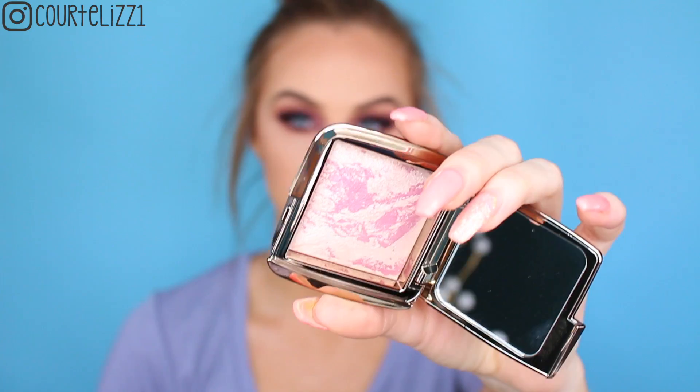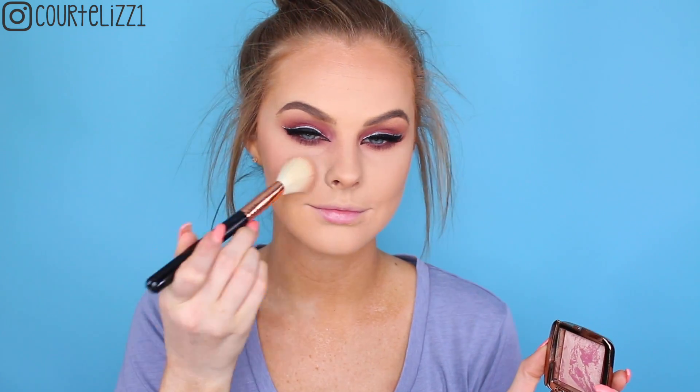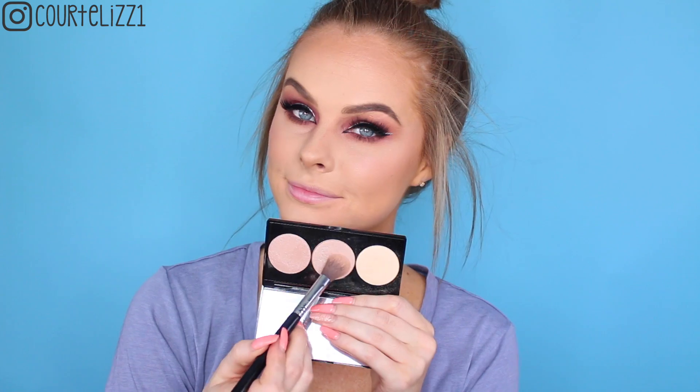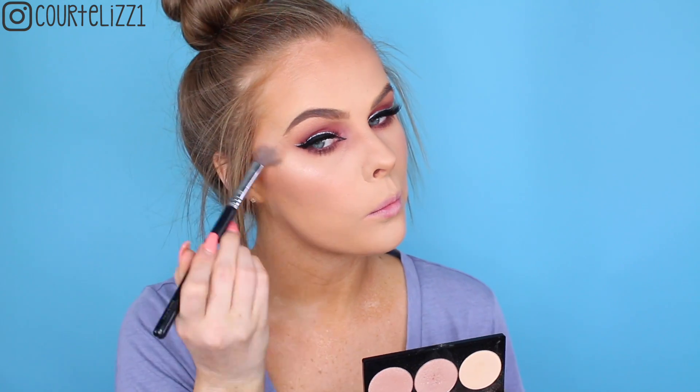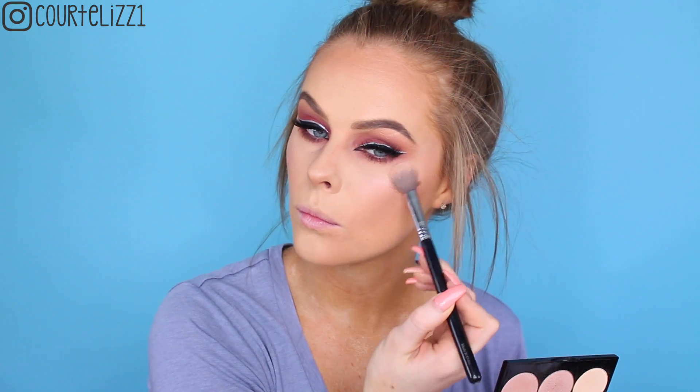For blush I'm taking my Hourglass blush in Euphoric Fusion and just putting it all over my cheekbones with my Sigma F40 angled brush. Then taking my Smashbox highlighter palette — the one with Casey Holmes — this is the pearl one, and I'm putting it on top of my cheekbones, then on the bridge of my nose and my Cupid's bow as well.